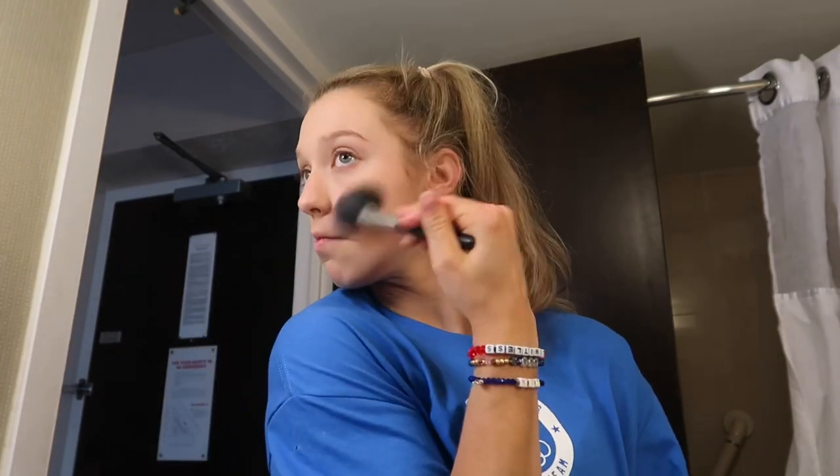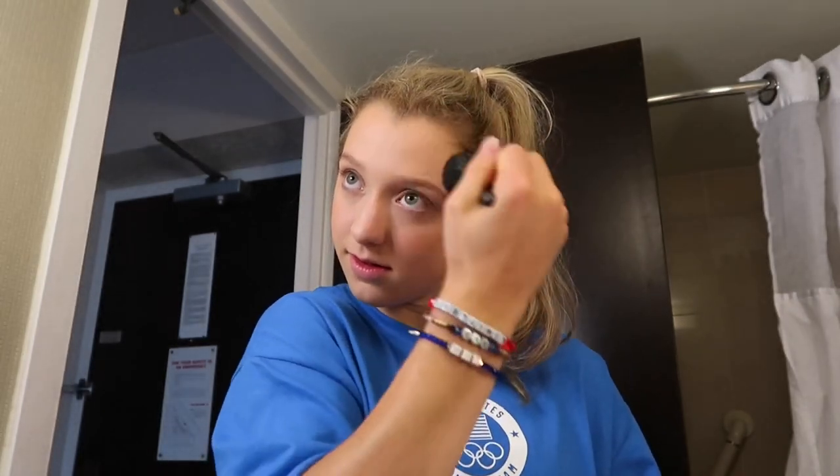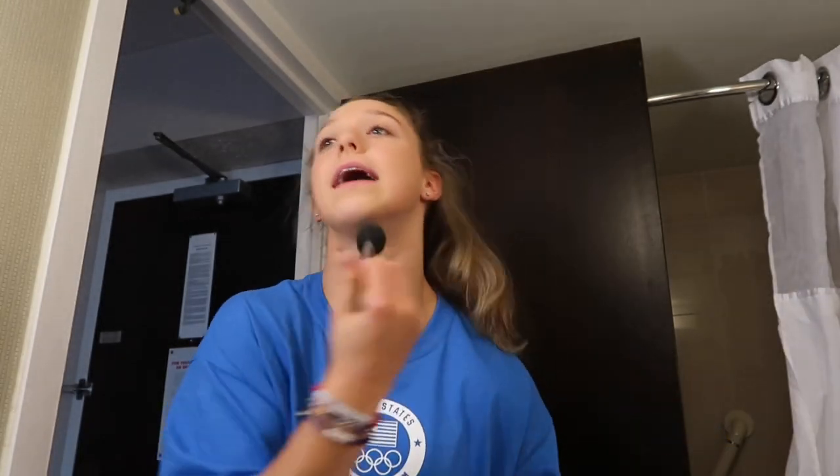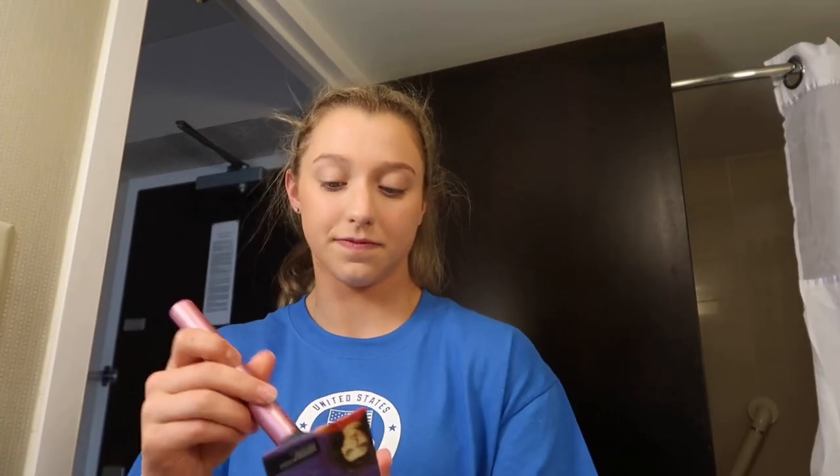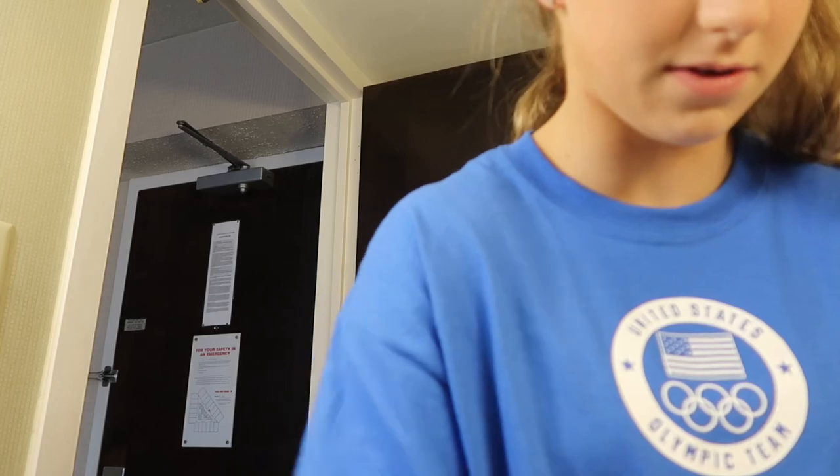Next we're gonna take this brush with this really janky Morphe bronzer in the shade Glamour Bronze. Don't worry, we'll blend it out in a minute. Now we go all over the neck. Next we add a little bit — not a lot — of blush. Gotta do some on the nose so you look sun-kissed like you just went to the beach.